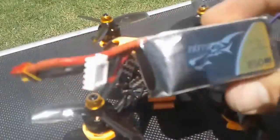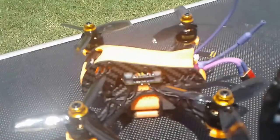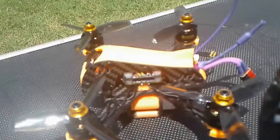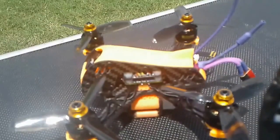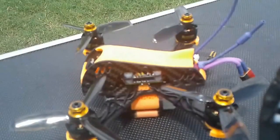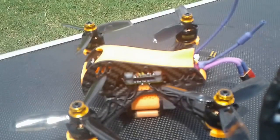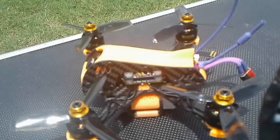All right, that was my first battery pack. My initial thoughts are: wow, that thing just demolished that 850 mAh battery pack. I have to say, my Cerberus Mini 3-inch had the Brother Hobby 1407 motors and it was faster than this — quite a bit faster. These T-Motors — it's only been one battery pack, this is just my initial thoughts — but they're not as fast as the Brother Hobbies.